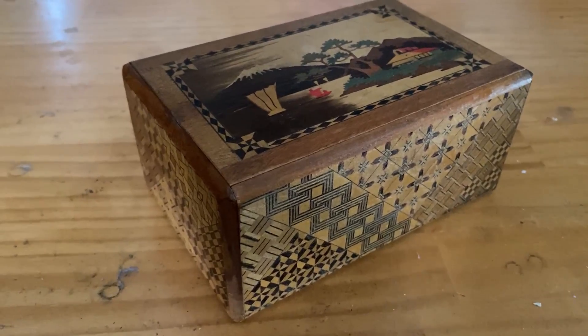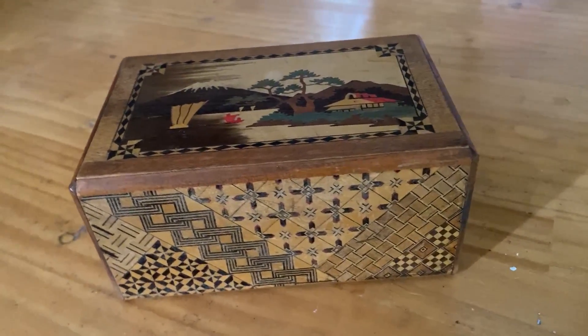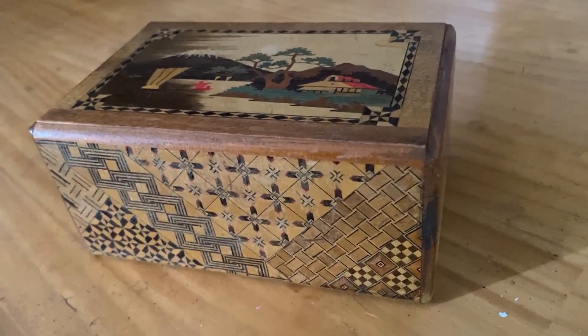The first step to any project is getting inspired. Originally I wanted to make a woodgrain pattern in woodgrain filament because I thought that would be pretty neat, but it proved difficult to vector, so instead I made this tumbling block design, inspired by the Yusege patterns on a beautiful Japanese puzzle box that my grandparents had.